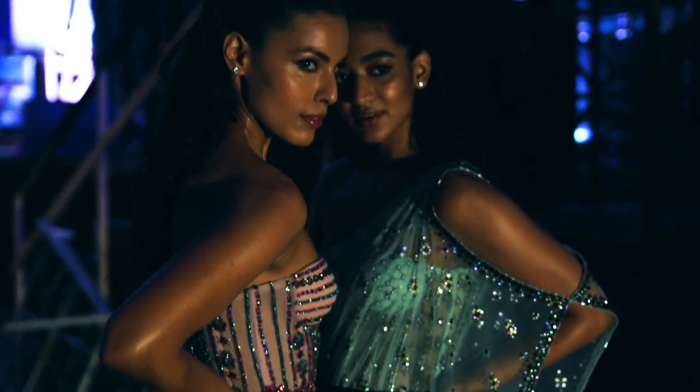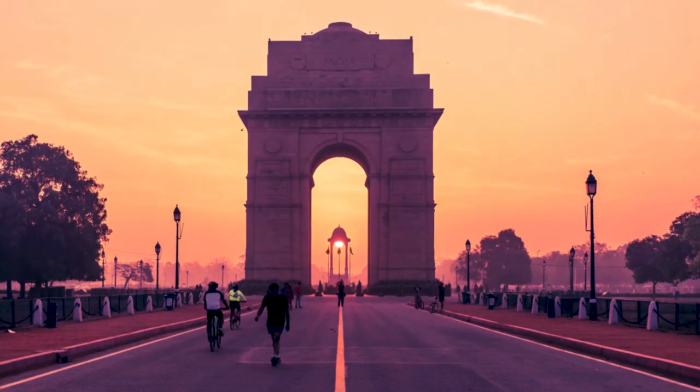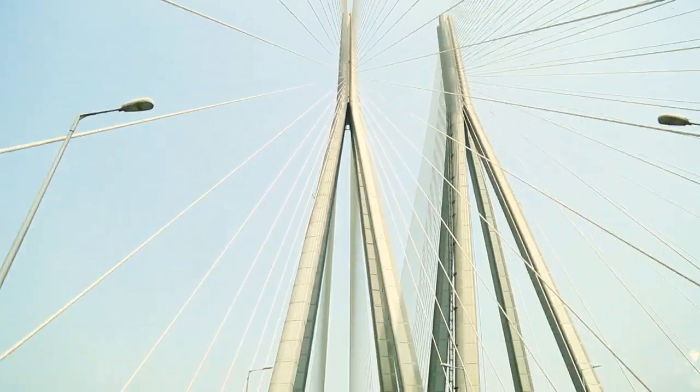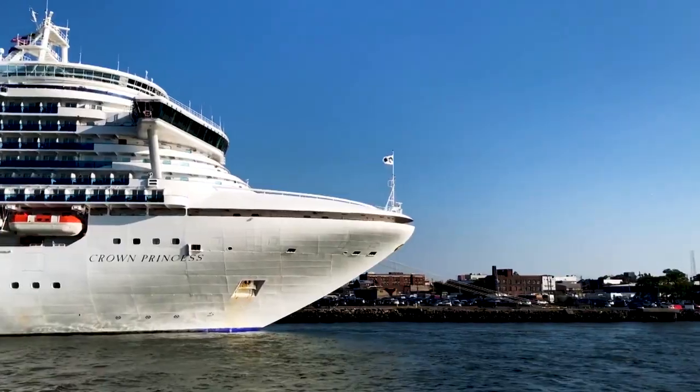Designers normally start planning a collection six months before it hits the shop floor. Worldwide, as you know, there are two seasons that are followed: spring-summer and fall-winter. However, India is a land of plenty. In this country, we design for spring-summer, festive, fall-winter, resort, Christmas and cruise.